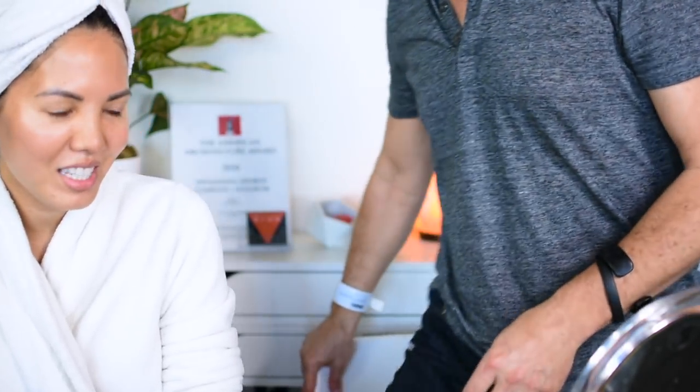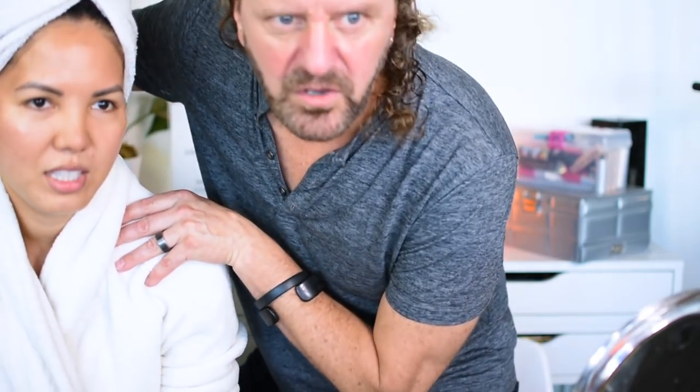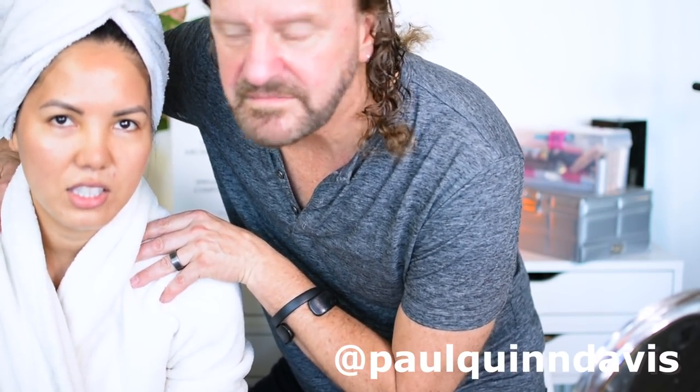Thanks babe for being in our show. You're welcome, my darling. He's gotta go to work now — peace out! Hashtag Team Davis. Don't forget to follow him at Paul Quinn Davis on Instagram. Alright, well that was a lot of fun. I hope you guys enjoyed that video — I certainly did. Don't forget to give us a thumbs up if you liked this video. It does help — it's like a little feedback for me. As always, I will see you guys in the next one. Bye!